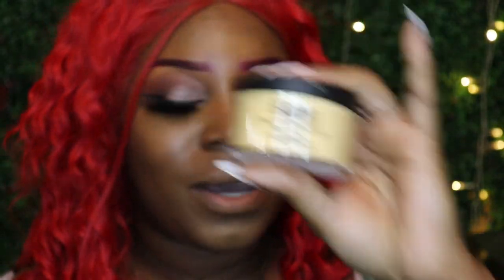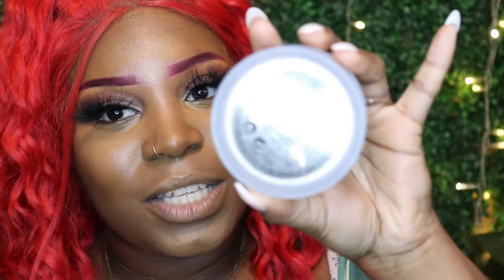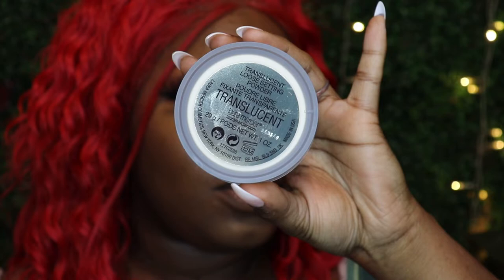For a soft glam, the contour doesn't have to be in your face — I like to be snatched but not to the heavens. Now we're going to bring back an oldie but a goodie: the Sasha Buttercup setting powder. I used to love this until I got bougie and switched to Laura Mercier, but we're going to use both. I like to mix the two because the Sasha Buttercup alone is a little too yellow, and the Laura Mercier translucent powder balances it out.